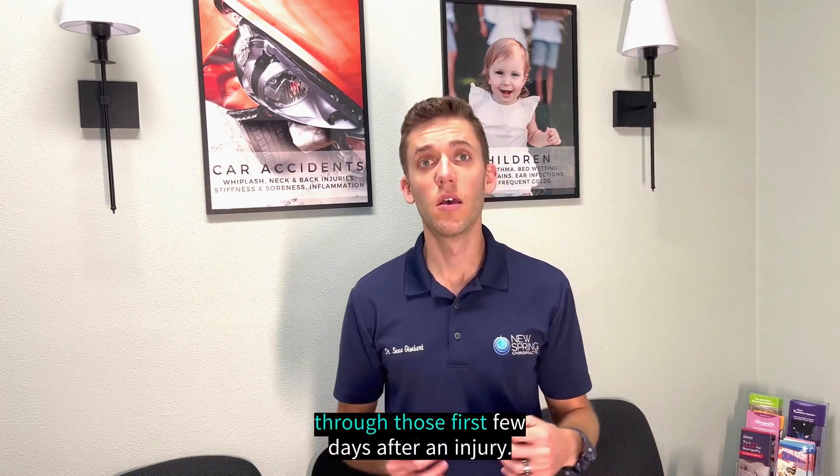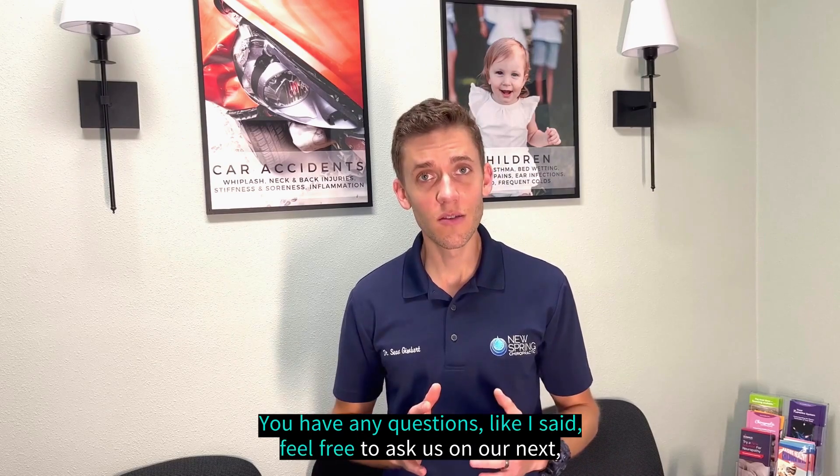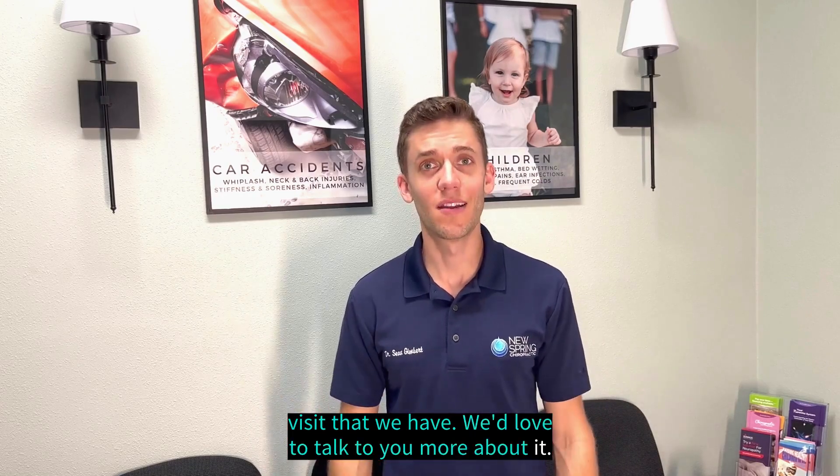If you have any questions, feel free to ask us on our next visit — we'd love to talk to you more about it.